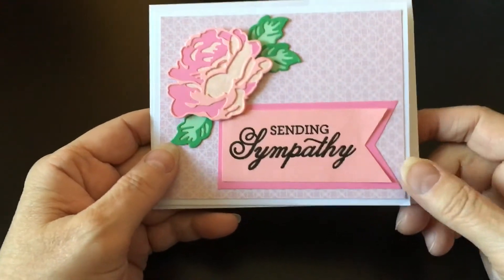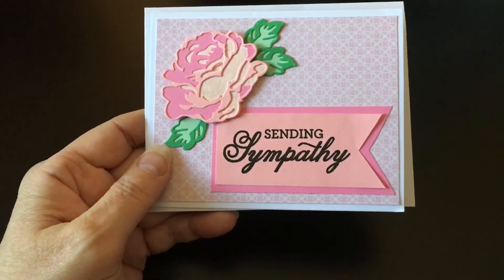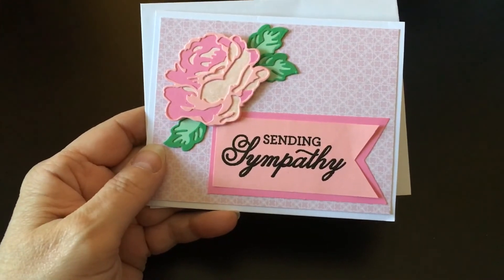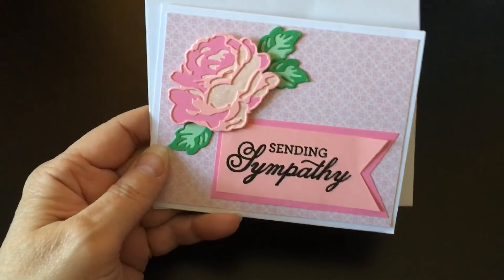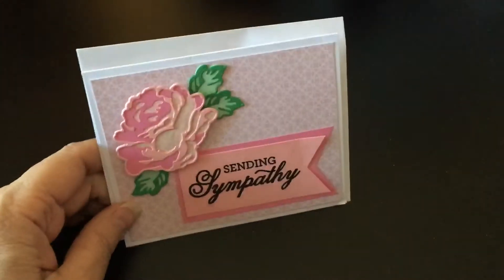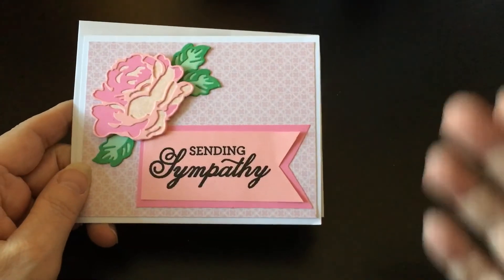I actually put myself on timeout because I had a few that I hadn't done anything with, so I thought I'm not getting any more until I use these. But when Erica showed this on her channel the other day, I said okay, I'm taking myself out of timeout for this one because I think this is just a really unique die set. I just wanted to share that with you — talk to you later, bye!